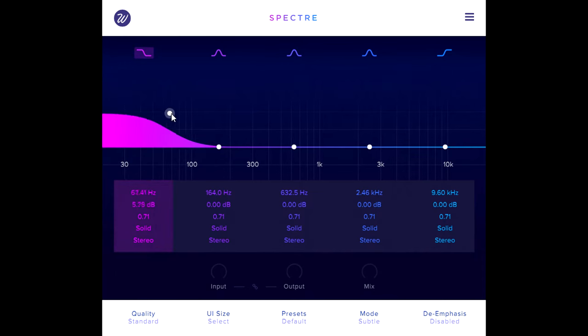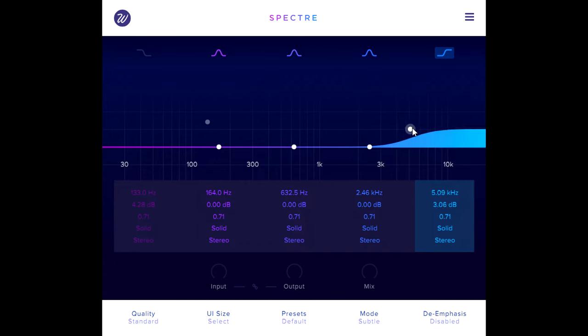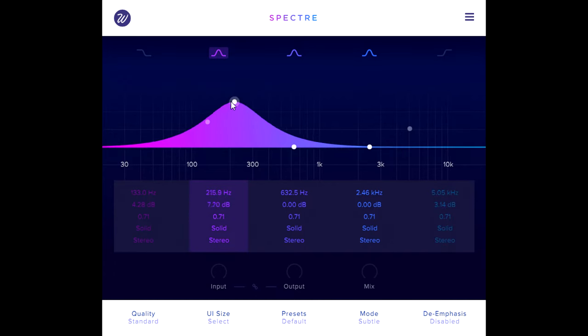Spectre looks very much like a modern EQ plugin at first glance, with low and high shelving bands plus three peaking mid bands, except you can only boost and not cut.